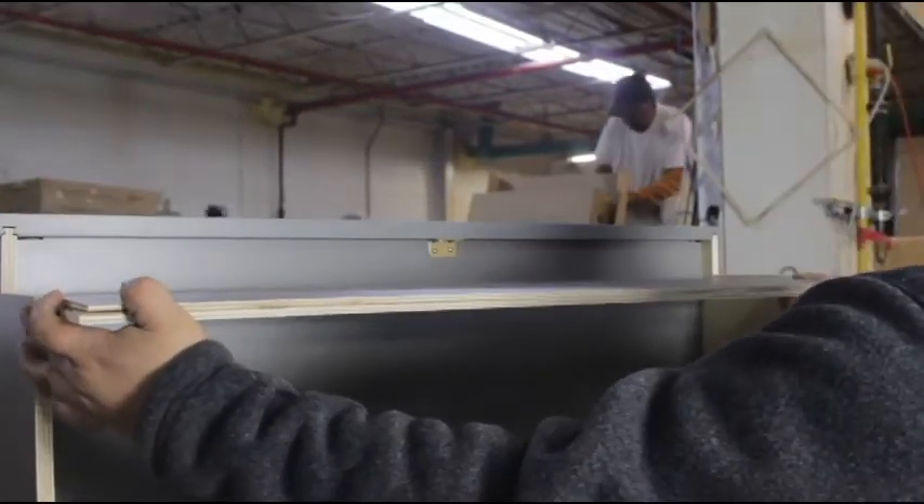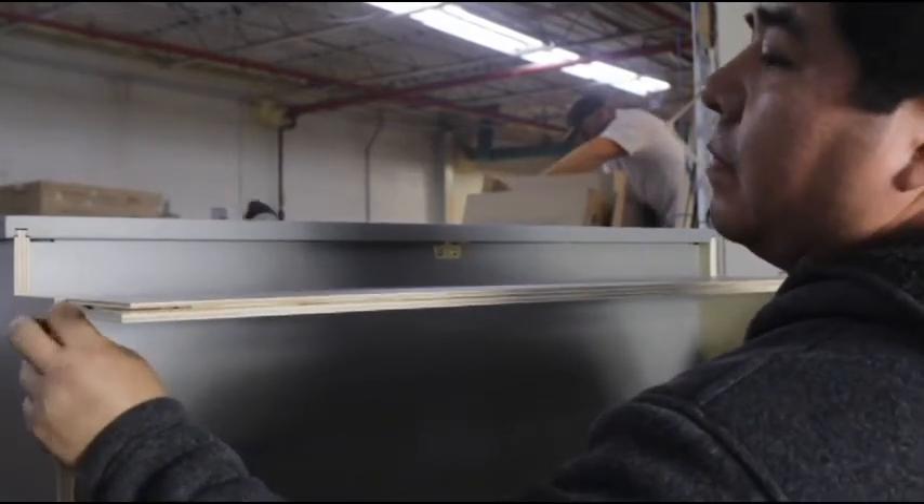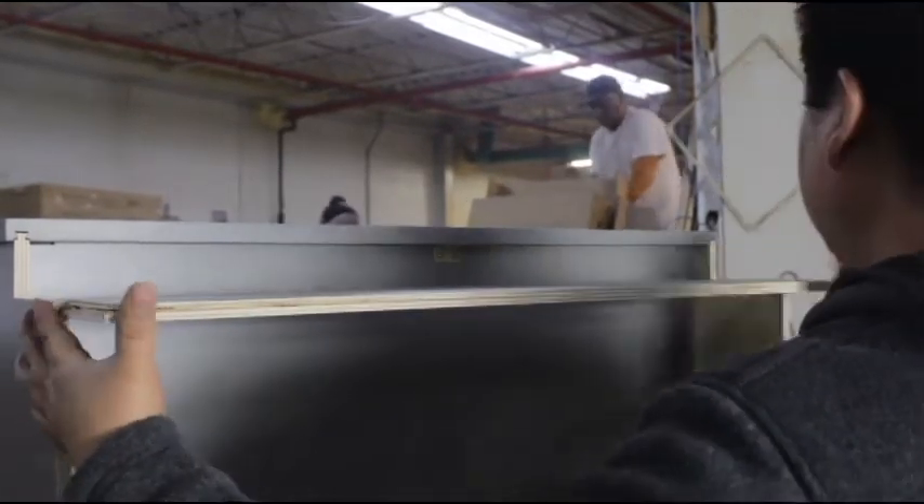Locate the small and large toe kicks and slide them into place using the dovetail. The large toe kicks should be placed at the front of the cabinet and the small toe kicks should be placed at the back.